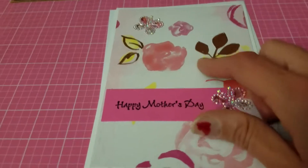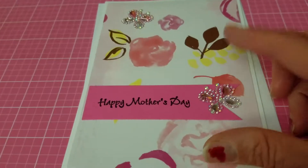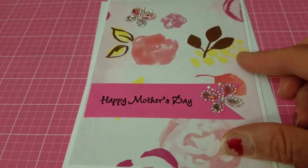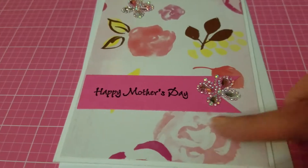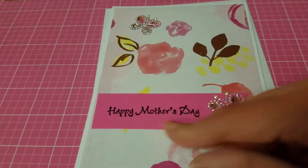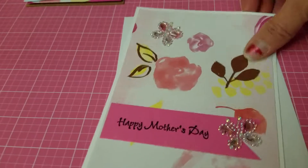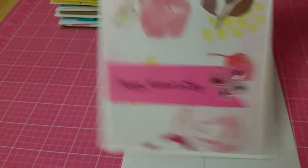I made this Mother's Day card. This is actually a file folder I got from Target — you get about three file folders in a pack. I just cut it out and made it into a card, added some butterfly bling, and stamped 'Happy Mother's Day' on the tag.